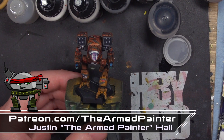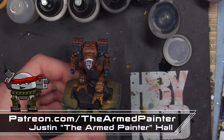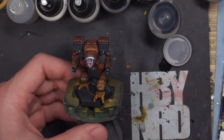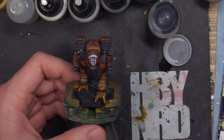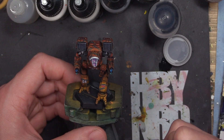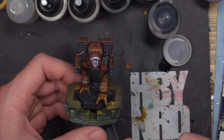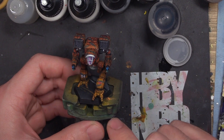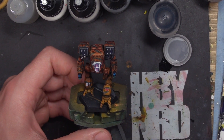Welcome back to the channel. Thank you for tuning in today. I appreciate you being here, and if you're a new subscriber, please alpha strike that like and subscribe button. If you have not already seen the rest of this video series and this is your first time tuning in, take a look back at the channel, look for our playlist, and find the Gamma Galaxy Clan Wolf paint tutorial, because that is what this is from. Today's video is going to be a look back at this mini.